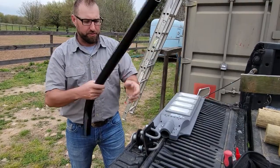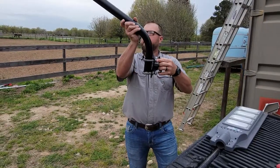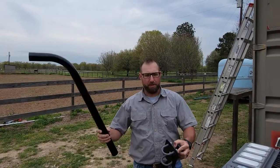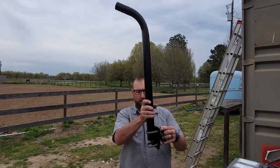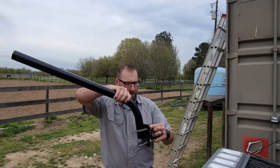There are two ways that you can attach. One, if you want to extend the reach out in front of the container, or two, if you want to get a bit of height like this. So for this application we'll just put it in this way.